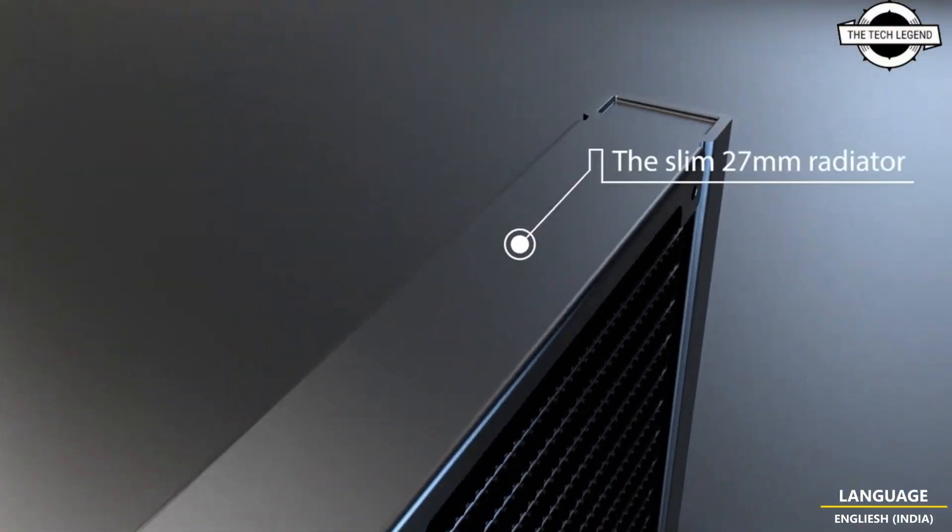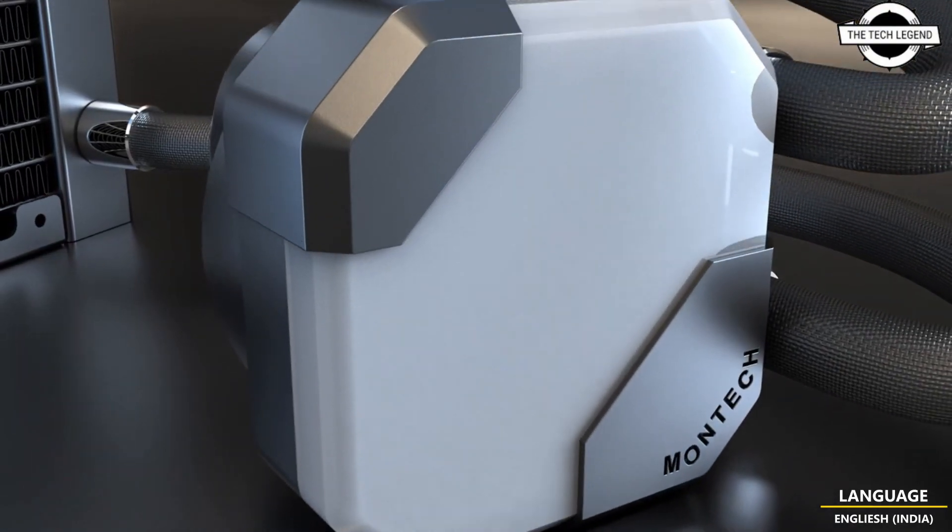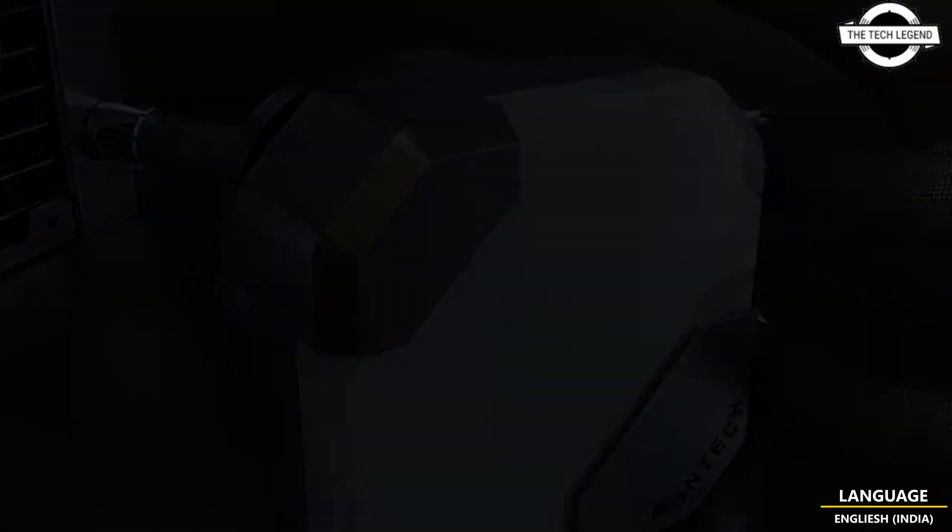Hello friends, welcome to the TechLizzen channel. Today I will talk about the Montek Hyperflow ARGB Series AIO Liquid CPU Coolers.